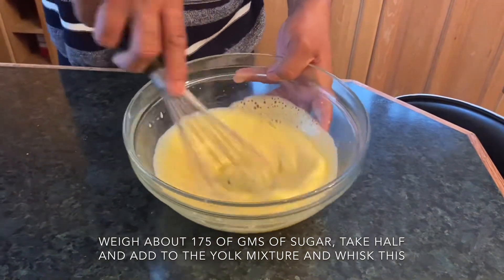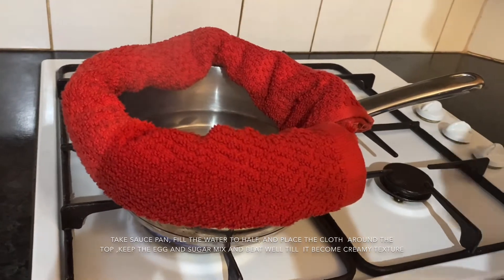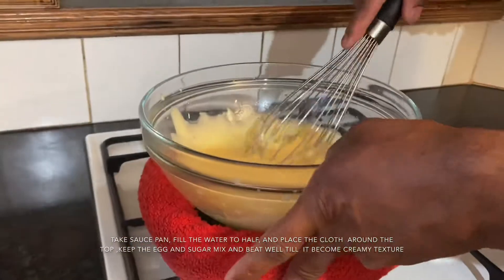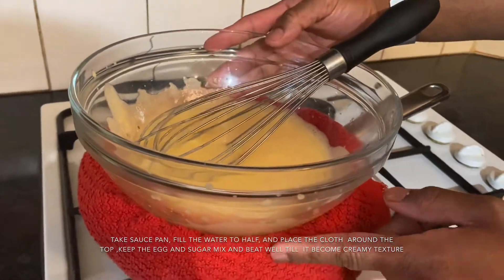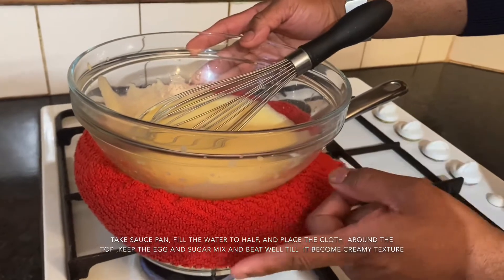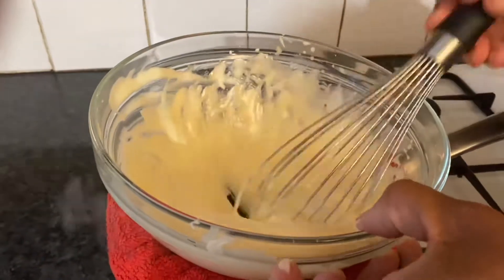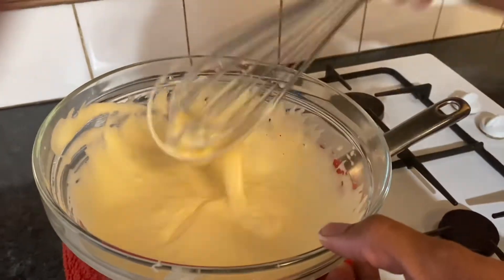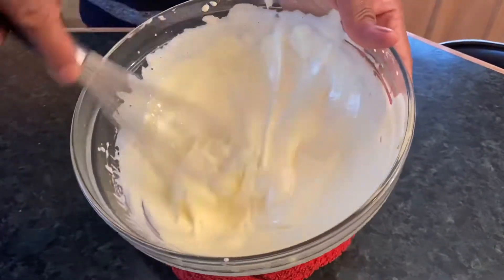Now we're going to cook this in a double boiler. In the saucepan, fill up the water to half the level, then put a cloth on top. Place the bowl with the egg yolk and sugar mixture on top of the saucepan. The cloth provides support and, most importantly, there's no direct heat between the pan and the bowl. Start beating the egg again, keep whisking until it becomes a little thickened and nice and creamy. Once the mix is creamy, remove from the heat and keep aside.